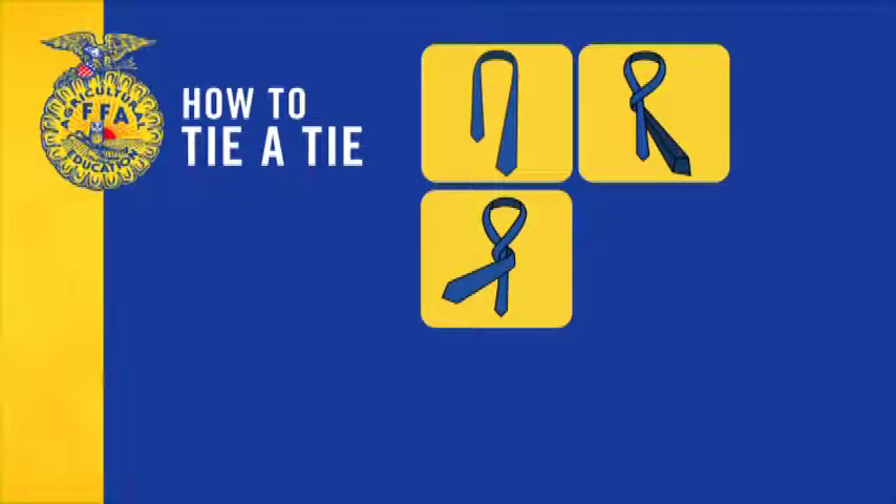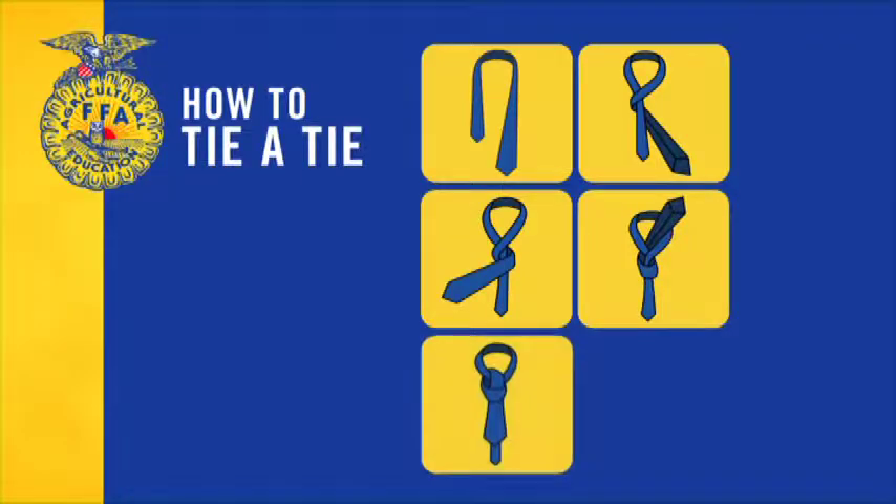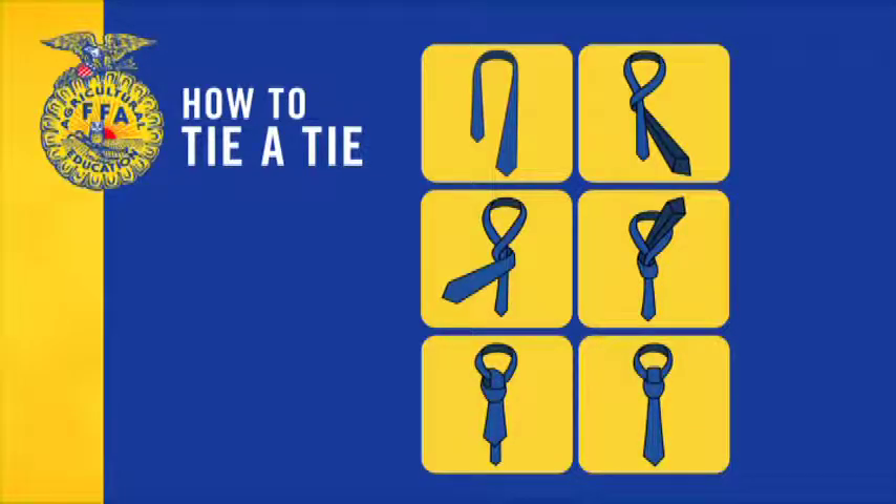Pass the wide end up through the loop. Hold the knot loosely and pass the wide end down through the loop in front. Hold the narrow end of the tie and bring the knot up snug.